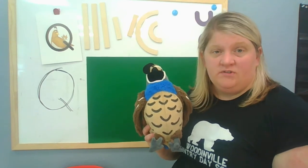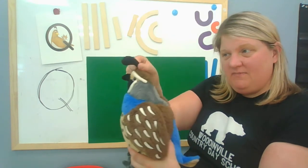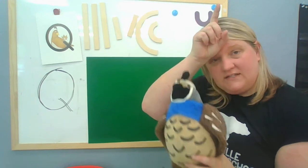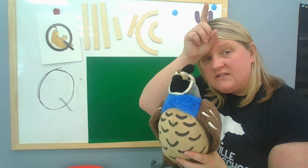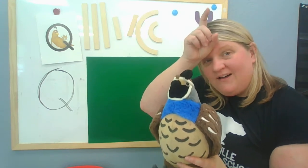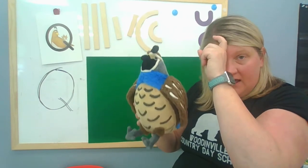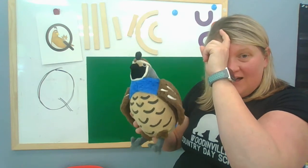So to remember the letter Q, we're going to use our finger to make the same thing that Queenie Quail has on her head. Ready? We're going to say: Queenie Quail, letter Q says qu, qu, qu. Let's try our other hand: Queenie Quail, letter Q says qu, qu, qu.